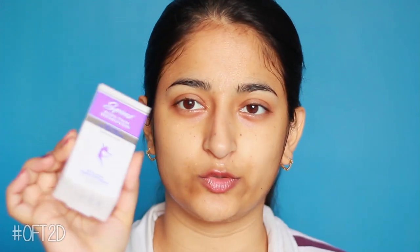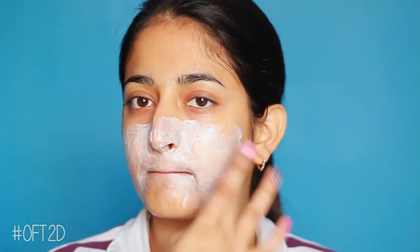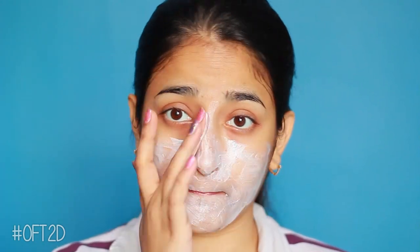I've already noted all the ingredients — they are listed on the side of the packaging so I can show you. I will now apply it. I've wet my face and I'm applying it from inside the tube. I think it's a bit wet.